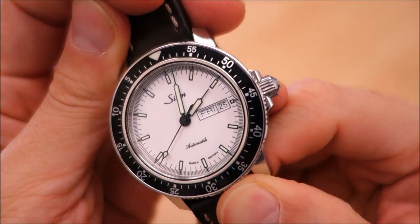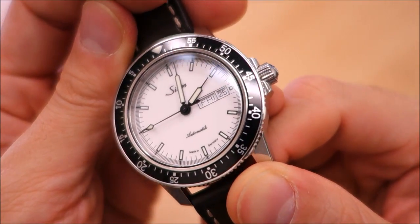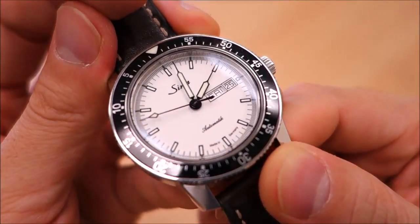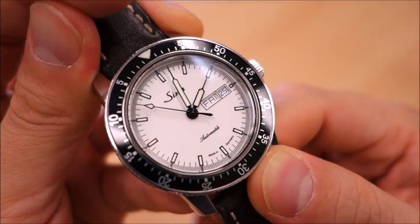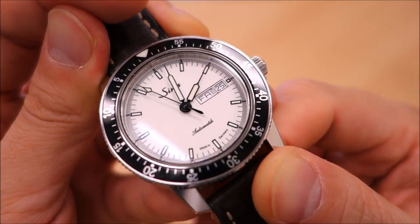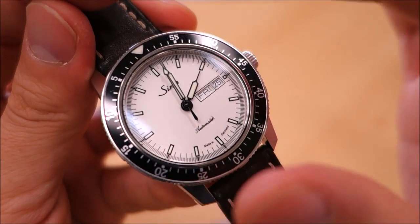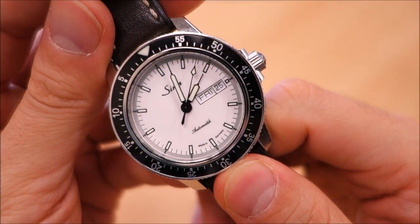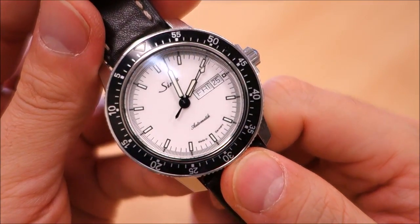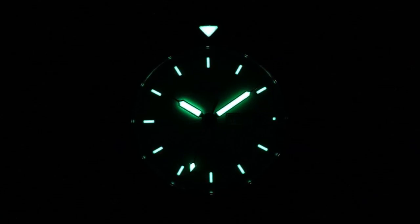The dial is a gloss white — it's really quite nice. It is printed rather than having applied elements, but it's a pretty rich printing. The print is thick and actually raises up above the dial surface even though nothing is applied, and it really bounces off the dial — very distinct. The hands are a vintage syringe style, and the lume is of course Super-LumiNova, working as well as you'd expect. I will put up a lume shot for you to see how it looks in the dark.